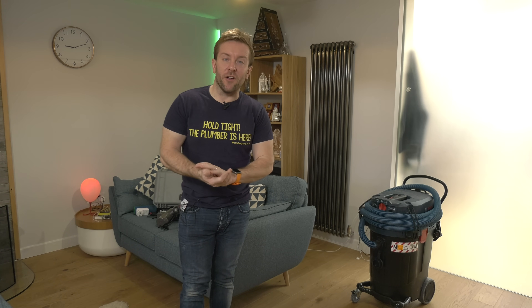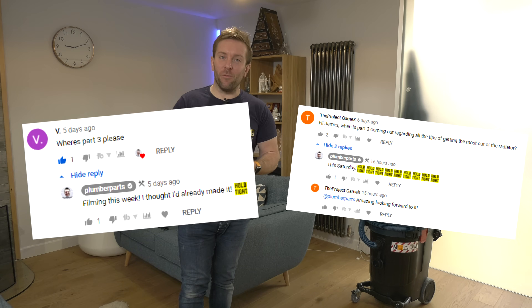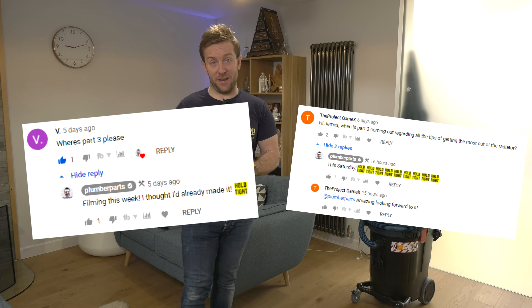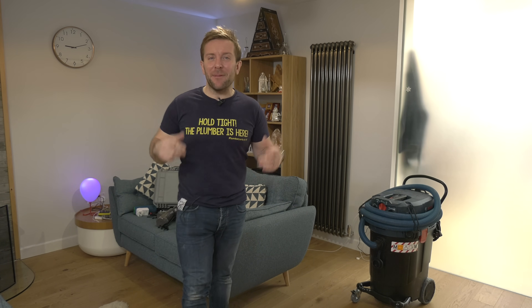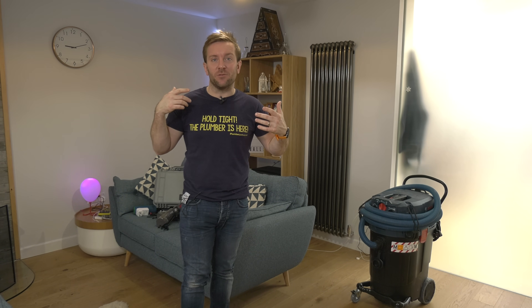Welcome to this plumberparts.co.uk video. Made a bit of a cock up - one of you guys commented on part two of adding a radiator to a heating system video asking where's part three. I replied saying I'd done part three, just search for it. Turns out I hadn't done part three. Maybe it's just lockdown mushy brain - I'd completely forgotten.